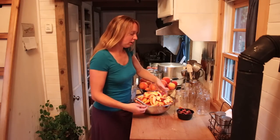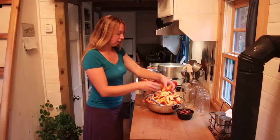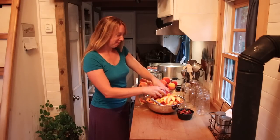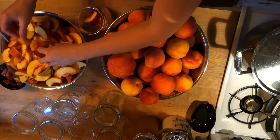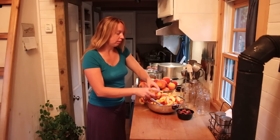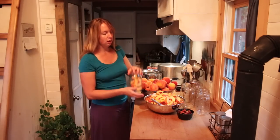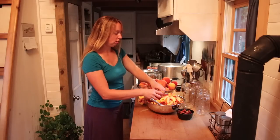Hey folks! Errol over here at Fine Myth where today I'm doing another canning video and if you can't guess what we're canning today — it is peaches. Now if you hear rumbling in the background, it is thundering out there. I was splitting firewood earlier and decided to come in and do this because it's started to rain.